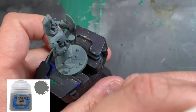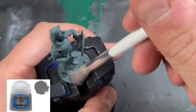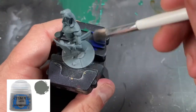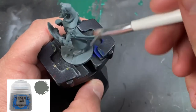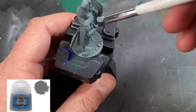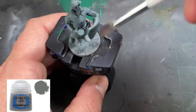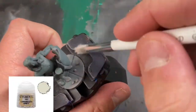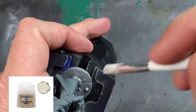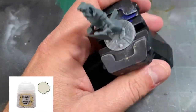We're going to take some Dawnstone — I'm using the dry paint from Citadel — and we're going to dry brush that onto the rocks and the stone area of our base. The second dry brush we're going to be using is a little Longbeard Gray. You're going all of this really lightly; you don't want to go too crazy on it, just picking out those rocks and the stone areas of our base.